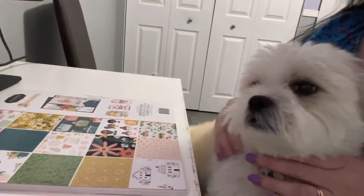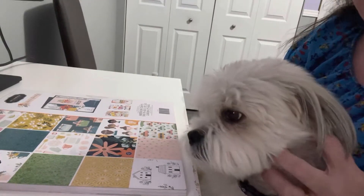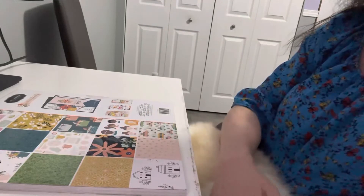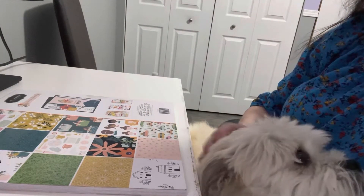Hello everyone, it's Helen and Cosmo and we are Cosmo's Crafty Mom. Welcome back to our channel. Today is Friday and it's Friday Fae Paper Pad. Yay! Right Cosmo? Yay! Yeah.